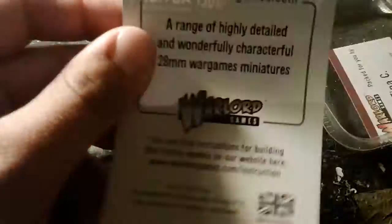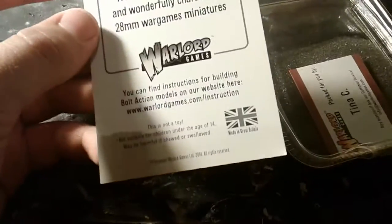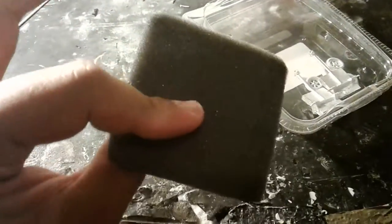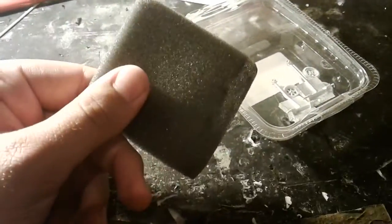First off, there's a standard little cart here. It just says all about the Warlord Games and the 28mm stuff. Then the standard front black side with the Bolt Action on it. That was just the packaging label. There's a thin layer of foam, just like about any blister or box that has foam in it — just a thin little layer.